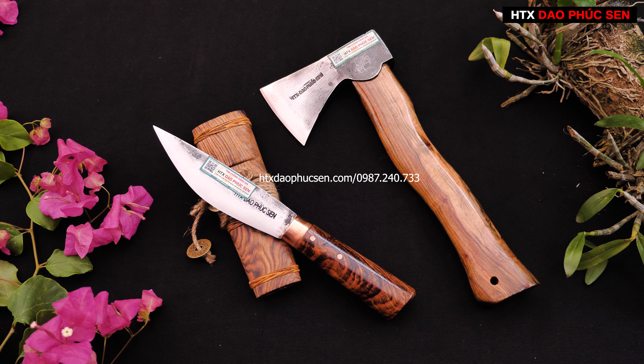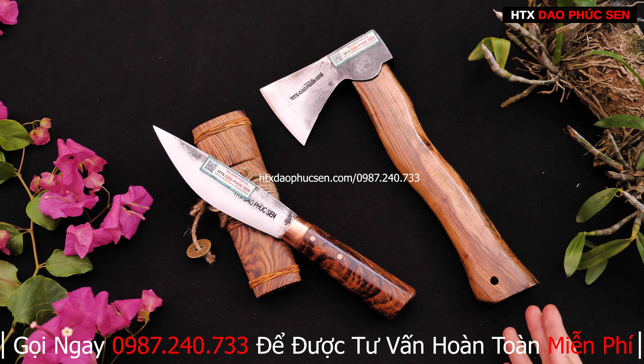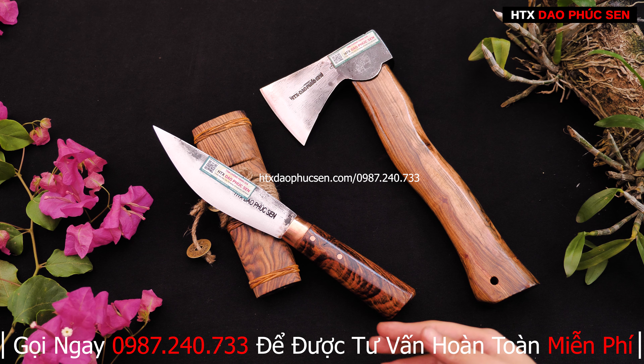Có 2 sản phẩm mà em muốn giới thiệu. Sản phẩm có mã R05A là mẫu rìu, và mã dao đi rừng dao mèo đó là M15DD.